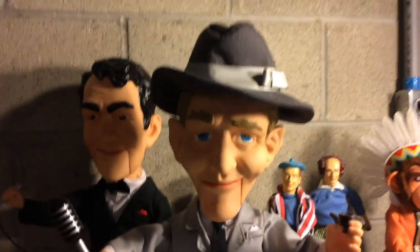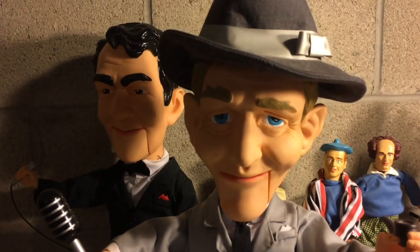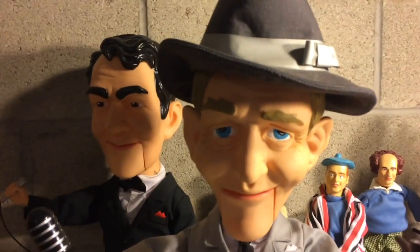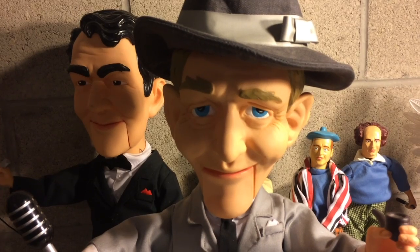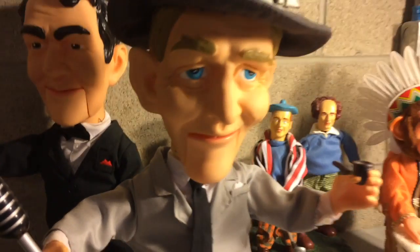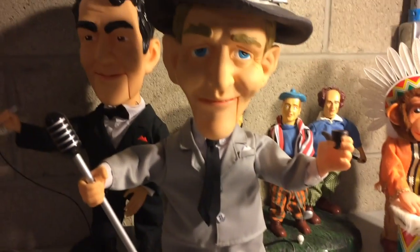Hello everyone, Spirit of Haunting here, and I'm going to be making a repair video for my Bing Crosby. My voice probably sounds really screwed up because I am really stuffy. So today I'm going to be repairing my Bing Crosby — let's show you what he does.